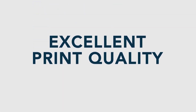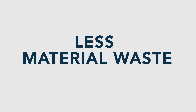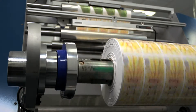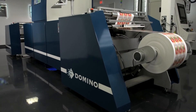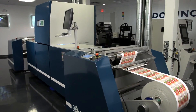Excellent print quality. Fast make ready. Less maintenance. Less material waste. And the capability to run more print jobs per shift, per day. The Domino N600i — the productivity of Flexo with the versatility of digital. Forget about make ready time. Get ready for make money time. With Domino, you can do more.